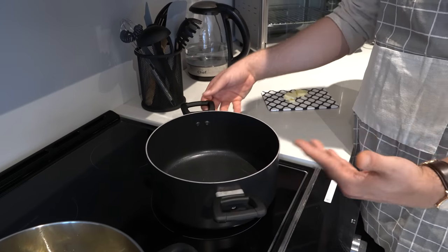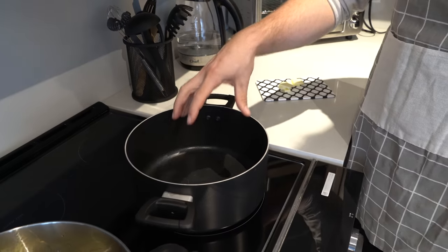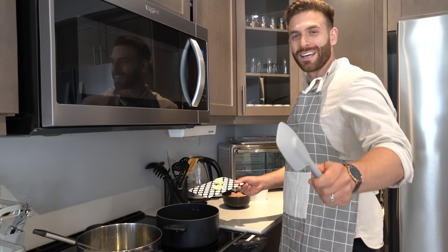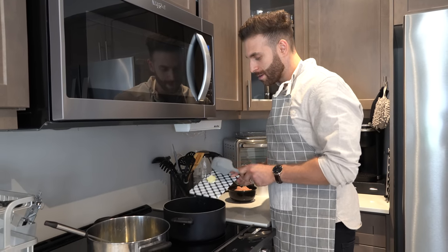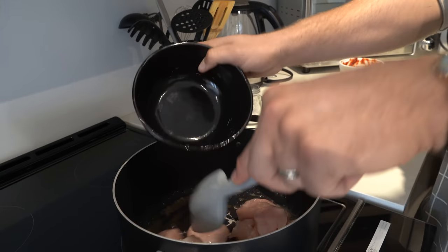First things first, you've got to turn on the stove to get the pot warm before putting the butter in. All right, you guys ready? It's warm, so I'm going to put the butter in. Let's put the chicken — this is two pieces of chicken breast.